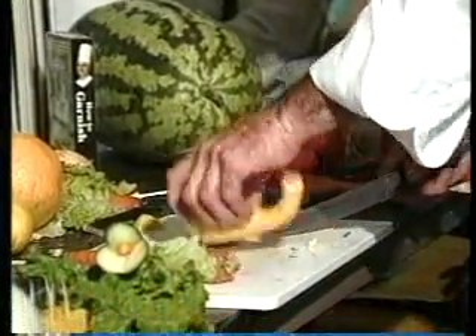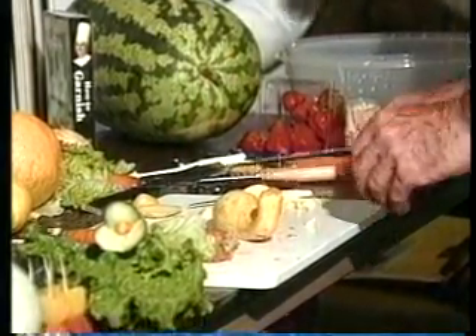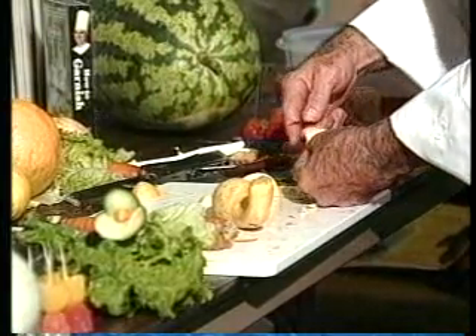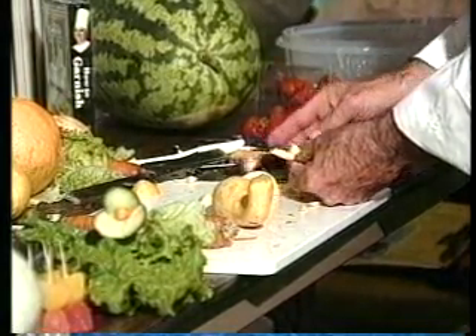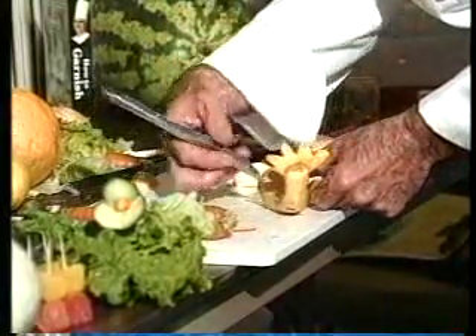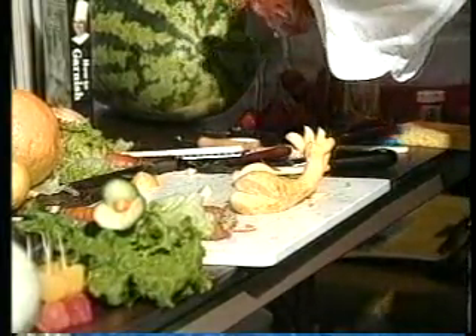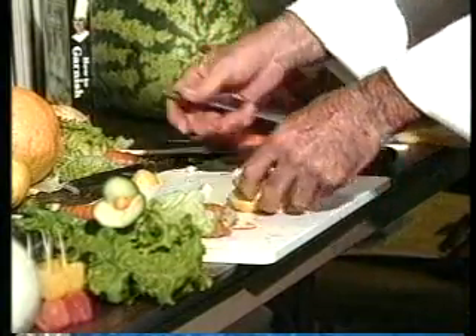Now you can take that same squash. Take a slice off the bottom — you've got a little whale, and this will be his tail. A lot of these ideas, you just need the ideas. Most of the things aren't hard to do. And it's amazing that sometimes the easiest ones get the biggest compliments. He does need some eyes. I like to use this tool. Take the pieces out for the eyes and use that carrot because it'll be the same size. And just trim this off.